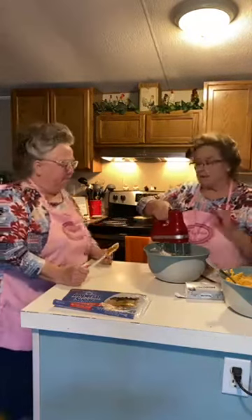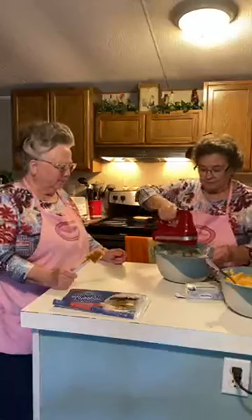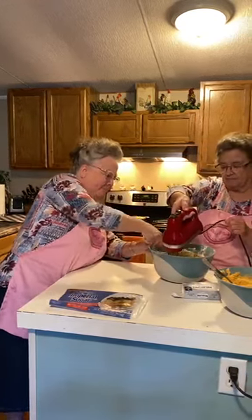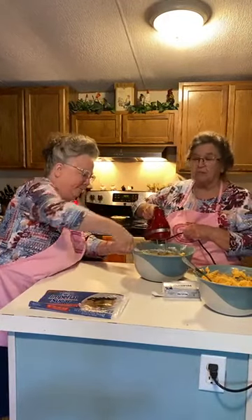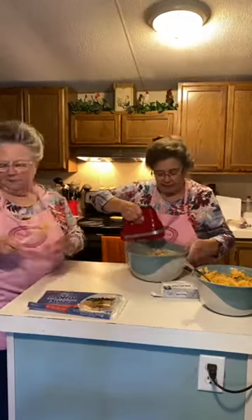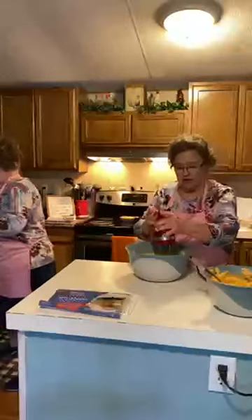I don't want to wait 30 minutes because it's going to be too warm to dress the cake. Can you help scrape down the side, please? Because it's real thin right now. But trust me, after you put it in the refrigerator, it firms up a lot. So there we are.